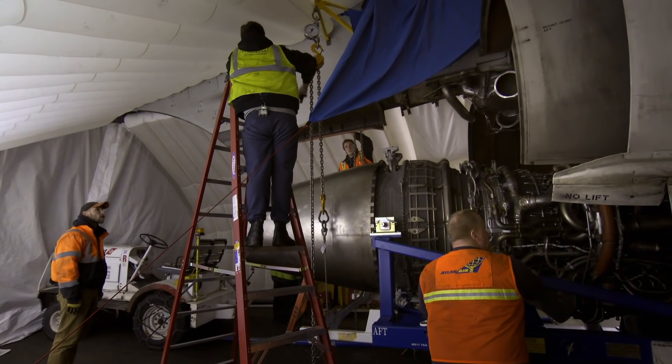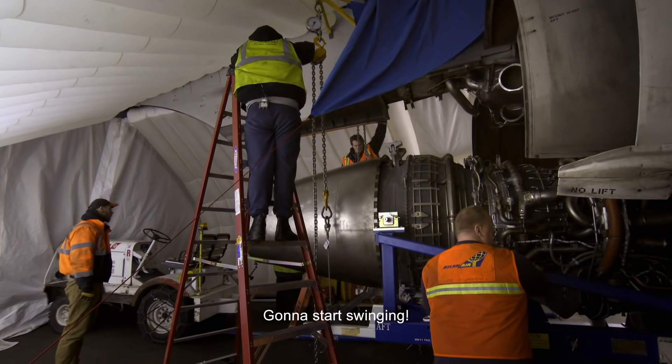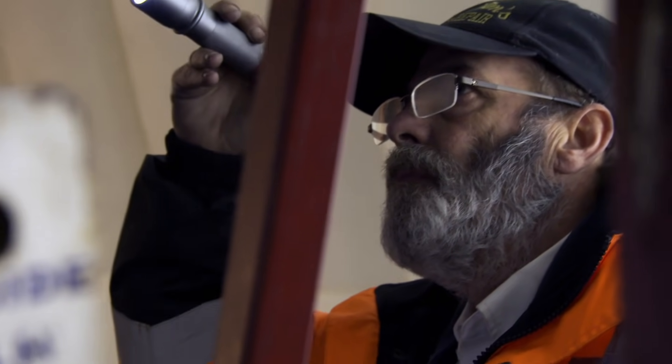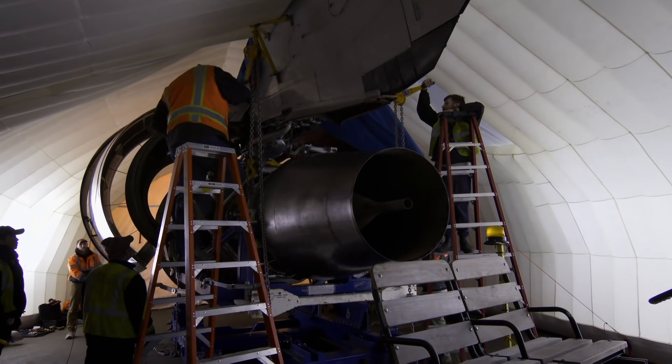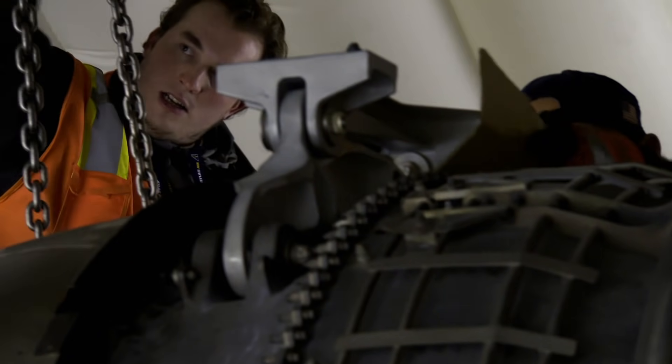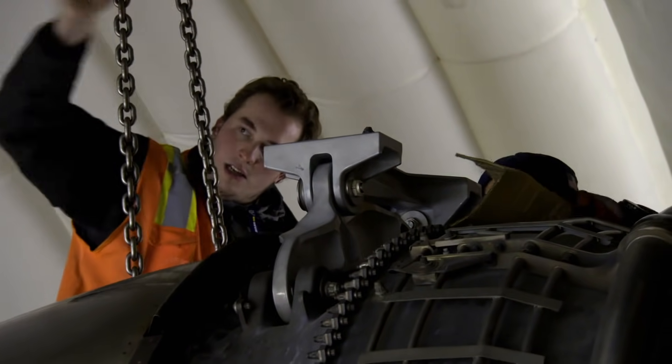It's not just damaging the engine — it's people getting hurt. This is a heavy job. If the engine hits the wing and damages the plane's structure, it's game over. You have to be precise. If you damage the pylon, that Boeing has to come out without repair. It's very expensive.